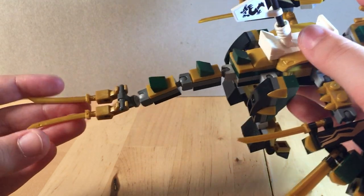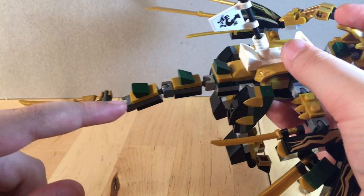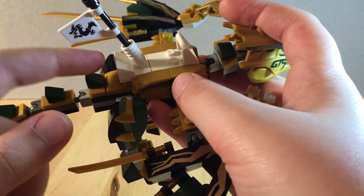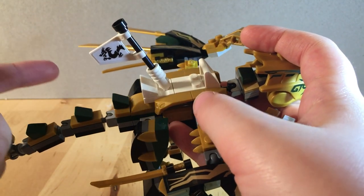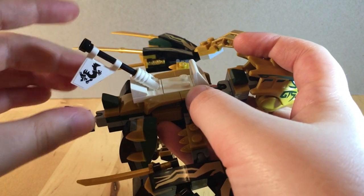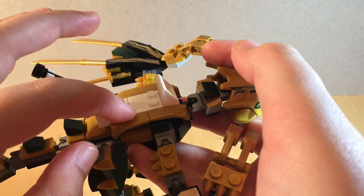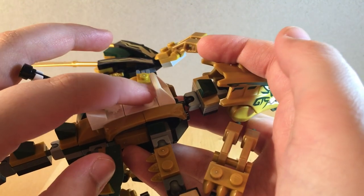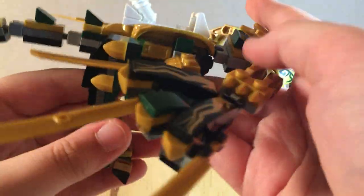Moving on, here's the tail. It uses two swords at the end with some more ExoForce arms, and some cheese slope pieces to add spikes. This is a little seating area for Lloyd, with a little flag with dragons on either side. There's a little support piece back here if you want to angle it all the way back. And then there is the modified tile with two studs, and a little piece for him to hold on to.